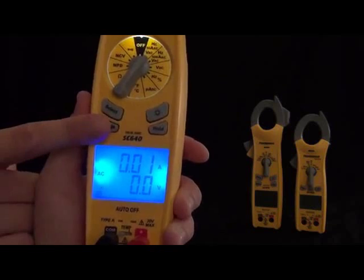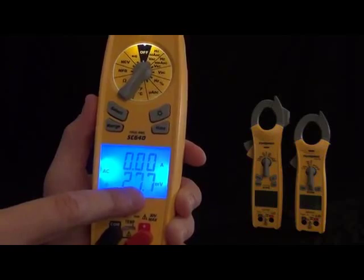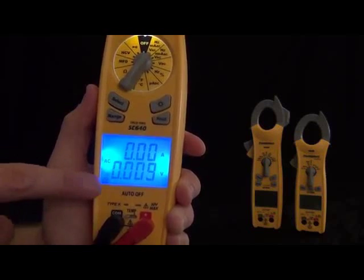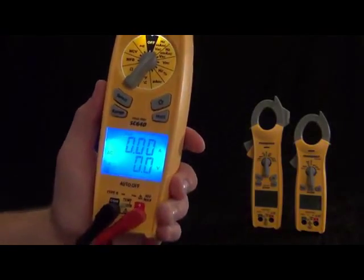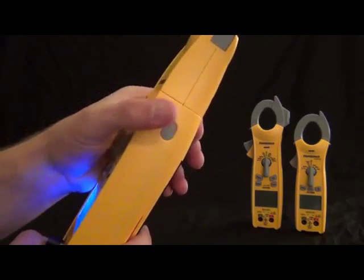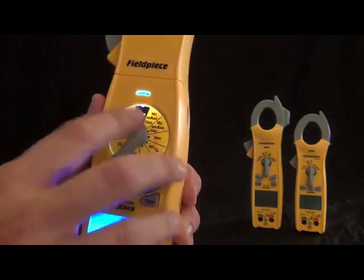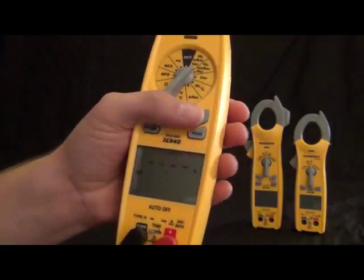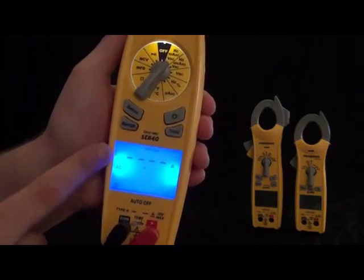Then we have the hold feature so you can hold it and unhold it. And on the side we have inrush current — this puts it into inrush mode. When you're in the amps or the hertz and amps range, you can put it into inrush mode. This is for when you're doing compressor startups — you can see exactly how many amps it took to get that compressor going, or any motor for that matter. You can also select the range on this by turning the switch position, for a higher range for motors that require that much amperage to get going.